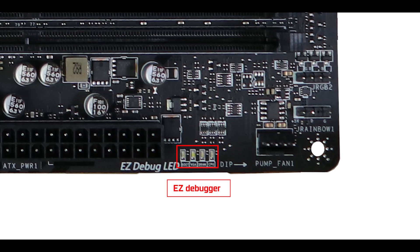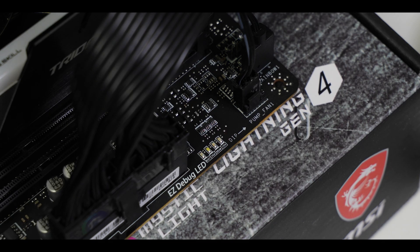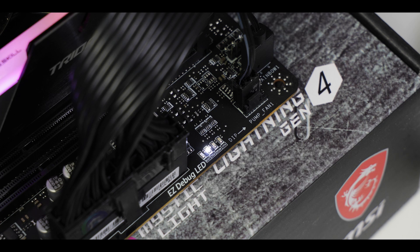Troubleshooting wise, we have the usual easy debugger which will guide us through the main booting stages — the bare minimum in my view for a PCIe 4.0 enabled motherboard. But I do regret the absence of a BIOS flash button, which would have allowed us to recover or update our BIOS without a processor. Again, something MSI should definitely keep in mind for next time.